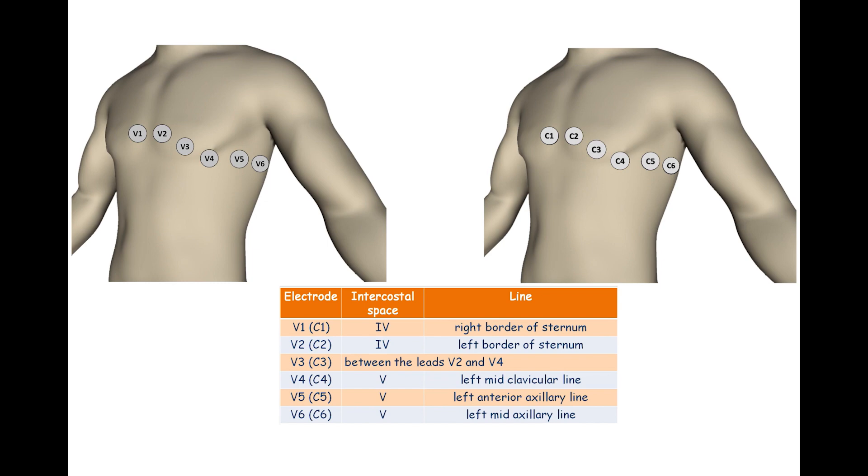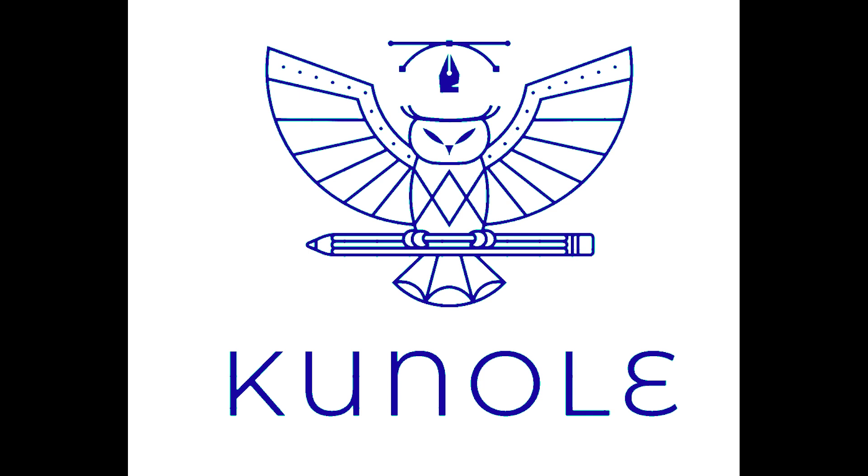If female patients have breast tissue above the appropriate anatomical positions, electrodes V4, V5, and V6 are placed under the breast. If an electrode is placed in a non-standard position, it should be labeled, as the recorded ECG may be misinterpreted.